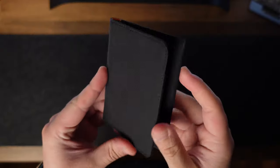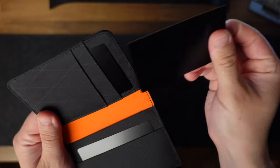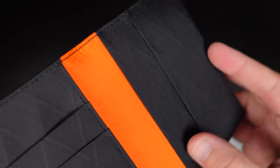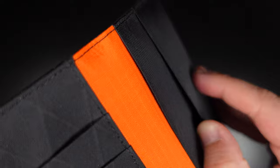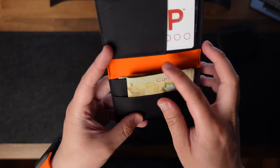I like that there are two vertical slots at the front, which allows for easier access. On the right side, you will find a third card slot. This deeper slot is for storing a small number of folded bills or can be used for storing additional cards if needed.